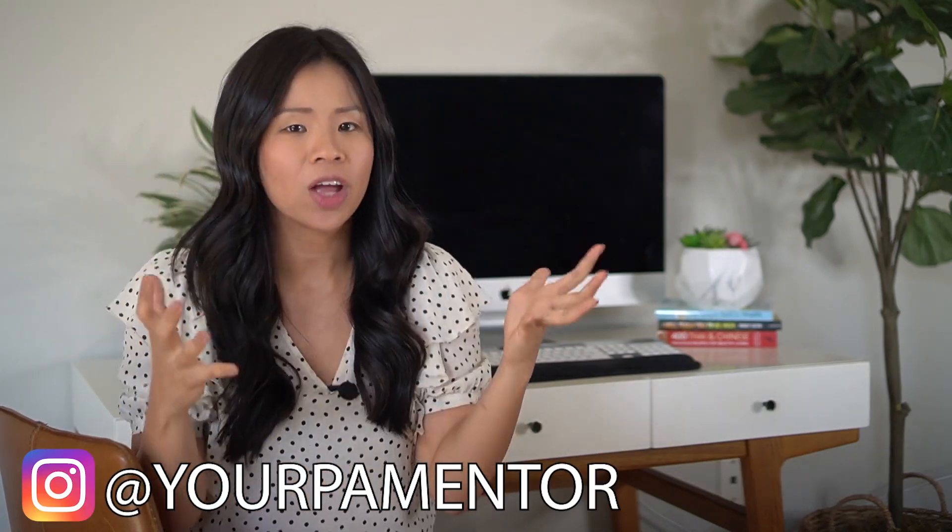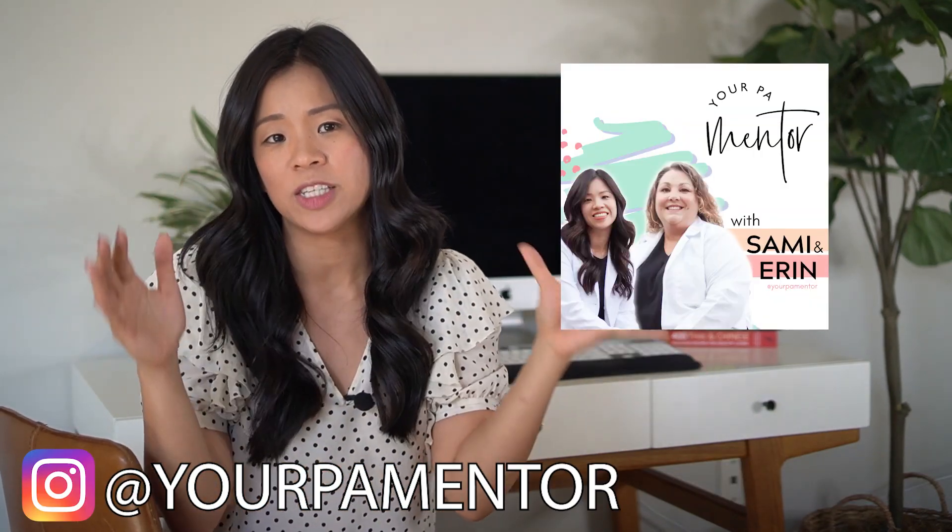If you found this video helpful, don't forget to subscribe to my channel and follow me on Instagram. And don't forget, I have a podcast for all things PA, so be sure to tune in. Thank you so much for watching this video — I would love to hear your comments, so comment below and let me know. Until then, I will see you next week.